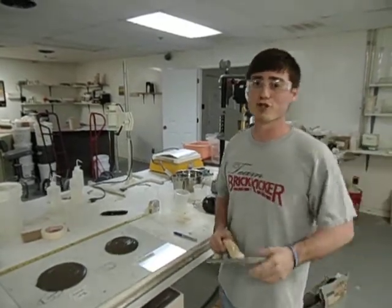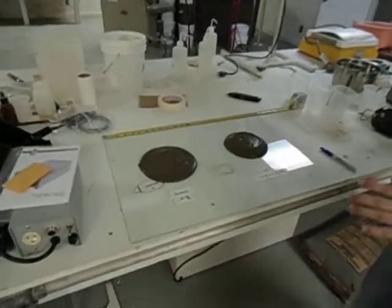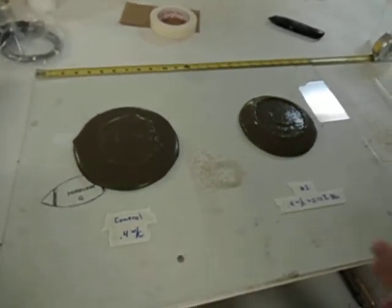One of the great things about ActiGel is it enhances the workability of concrete without affecting your slump. And here I'm going to prove that. If you'll zoom in on this cement paste, you'll see we have two patties that have been formed by a mini slump cone test. They've been sitting here for approximately 20 minutes.